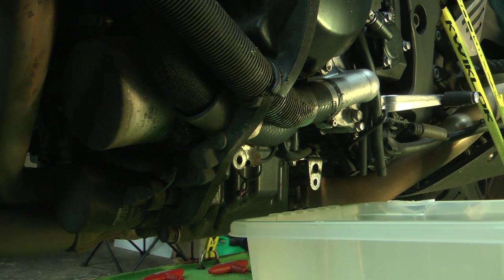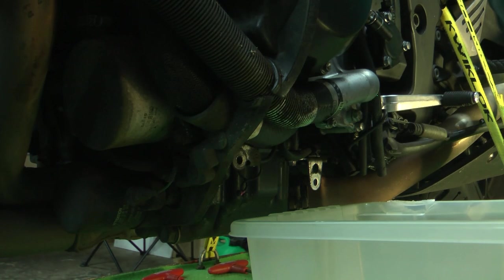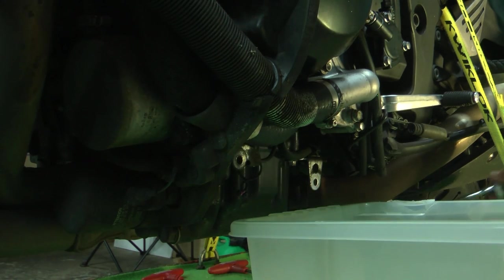Welcome back to the channel. This is going to be the first of probably two parts. I'm going to fit the new Brox CT full titanium system. Now according to Brox you don't need to take the radiator off, but I'm going to do that because it's very fiddly in there, and I want to get in and give it a clean up and also clean the radiator.